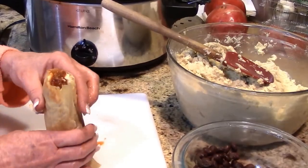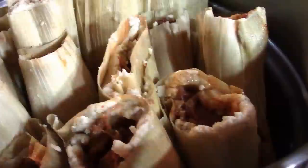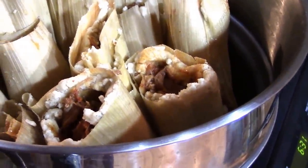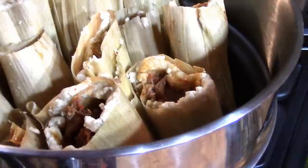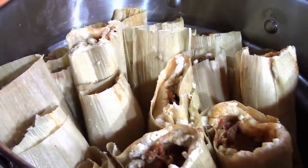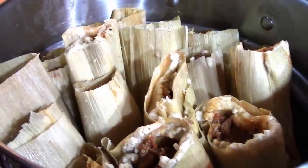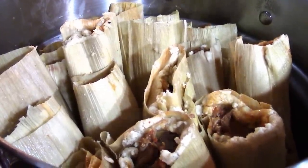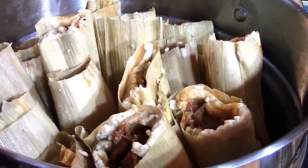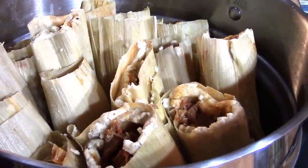My steamer basket is full of tamales and we're going to steam these for about 40 minutes, which will cook the masa and make it a little more firm — just like we all know and love the tamale outside. It's so full of flavor with the pork broth and chicken stock I added in there. I did have to add a little more chicken stock to get that wet cookie dough spreadable consistency. I'll bring you back in 40 minutes.